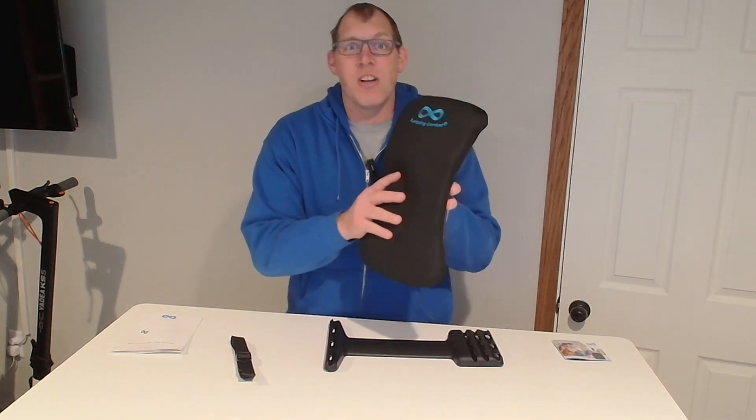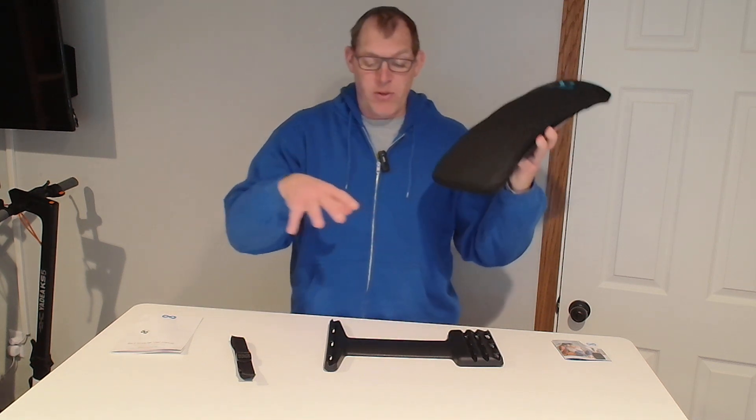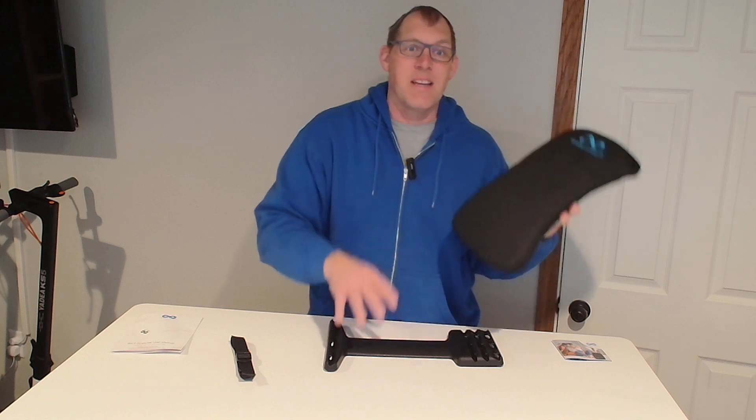Hello! This is the Everlasting Comfort Backstretcher, and I wanted to show you a little bit about what comes in the package and then at the end I will demonstrate how you put this part into the base here.